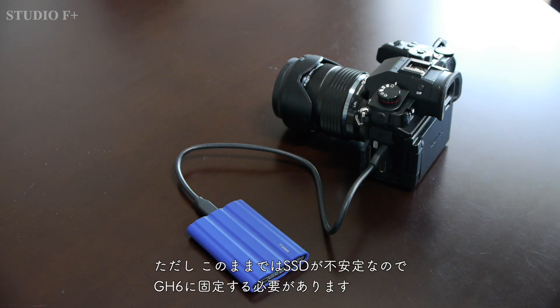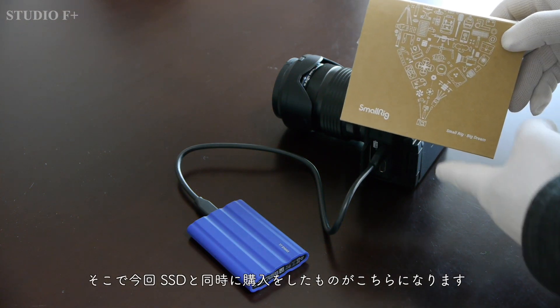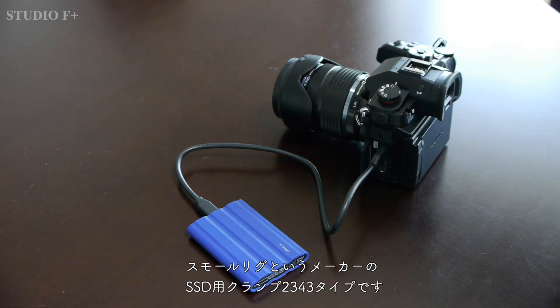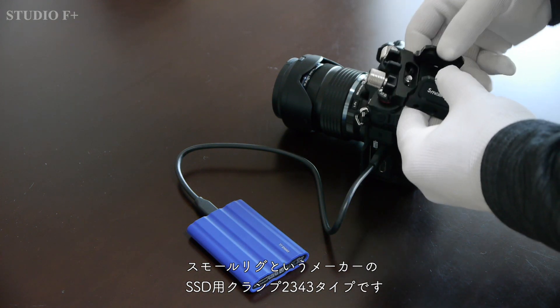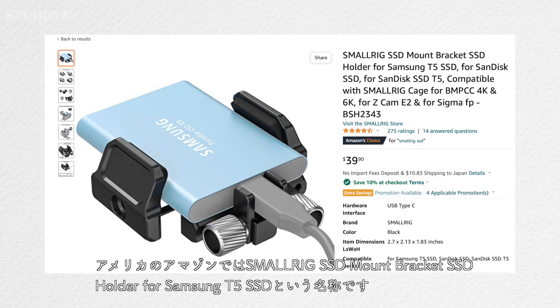However, the SSD is unstable as-is, so it must be fixed to the GH6. Here is what I purchased at the same time as the SSD — it is a 2343-type clamp for SSD made by a manufacturer called SmallRig. On Amazon in the US, it is called the SmallRig SSD Mount Bracket SSD Holder for Samsung T5 SSD.